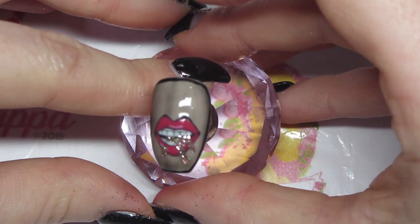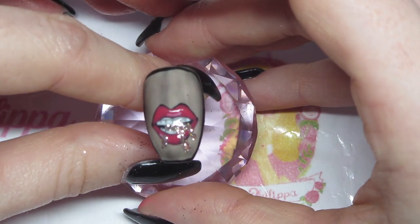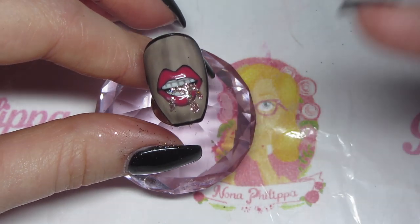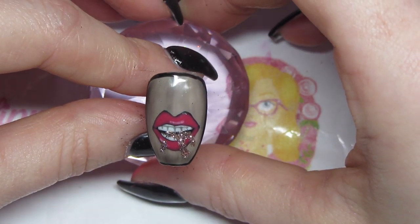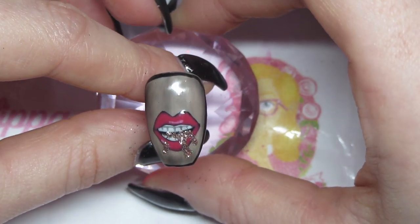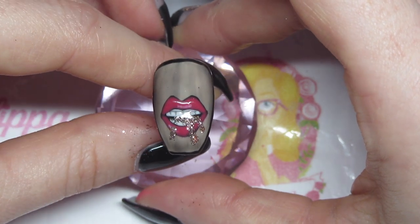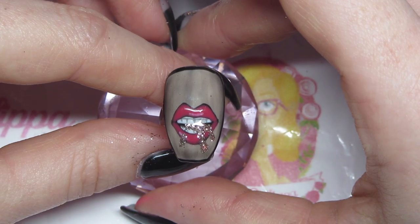And there you have the finished look. It's up to you really what base you want to use — you don't have to do the sheer black and you don't have to do the black outline either, outlining the whole nail. But there's the hand-painted advanced version of the lips dripping with glitter. I hope that you like this tutorial guys. Please don't forget to like and subscribe and I will see you all again soon. Bye!